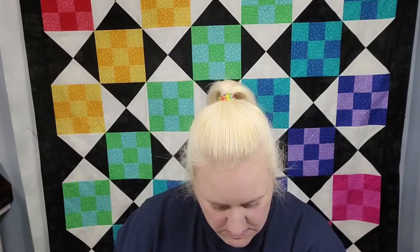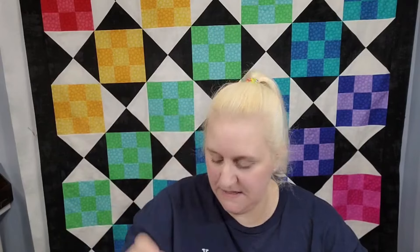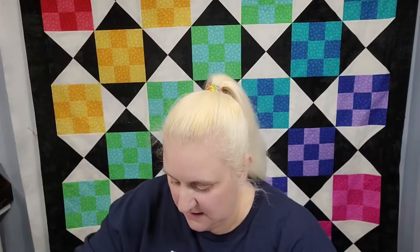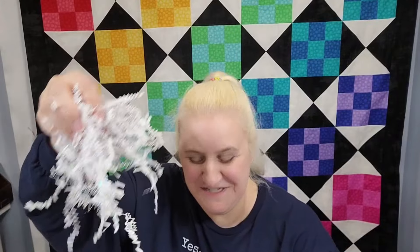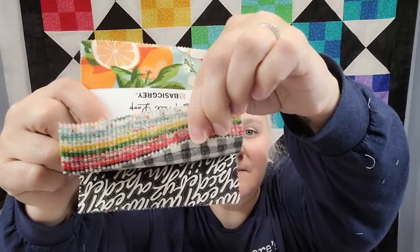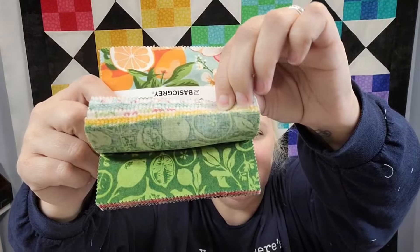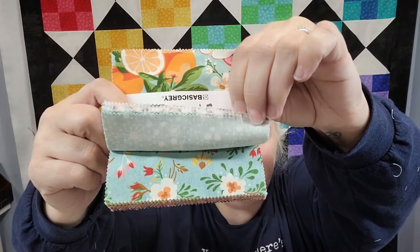There is this little Valentine cupcake fat quarter bundle. I did get a cupcake thing with like a little piece of fabric in there, so I'm thinking there's more — I'm going to keep digging. Also, the Basic Gray Fruit Loop charm pack — this is from Moda. Basic Gray are the people who made Grunge, and this has a lot of fruit stuff in it too. So I'm seeing a very fruity theme here.